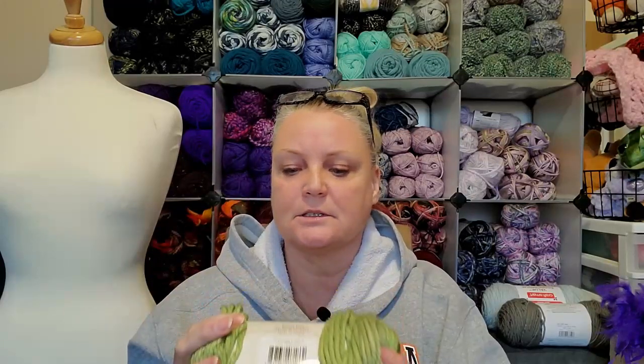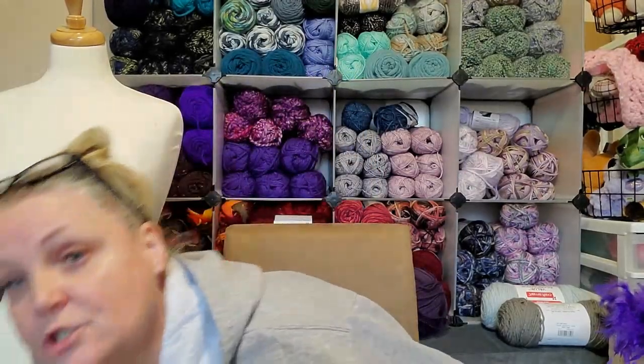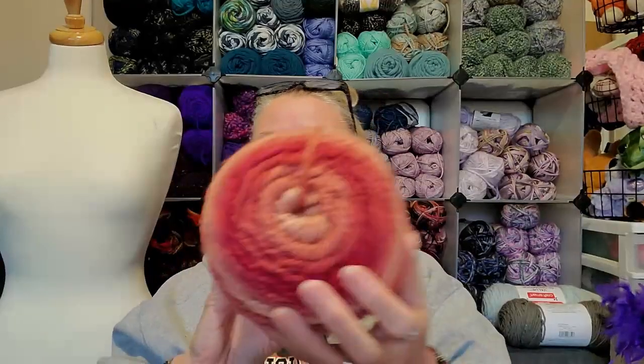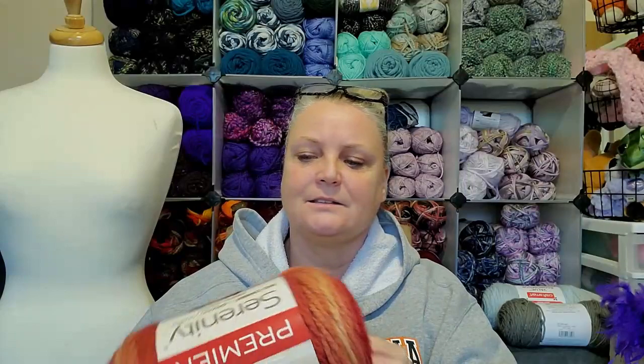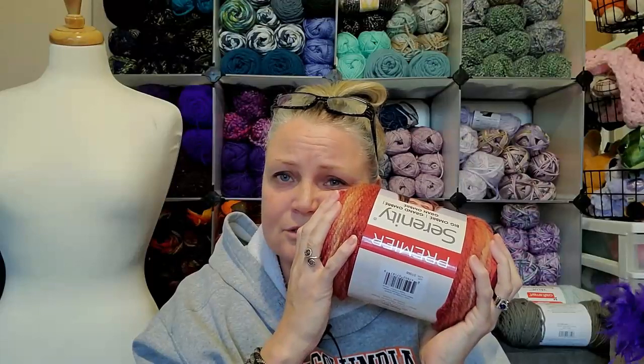I am just so stoked about using this. Making a hat with this with a 10 millimeter hook — oh, it's going to be so pretty. Look at that — that totally reminds me of an apple pie.